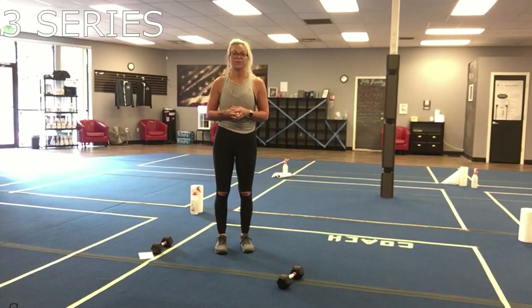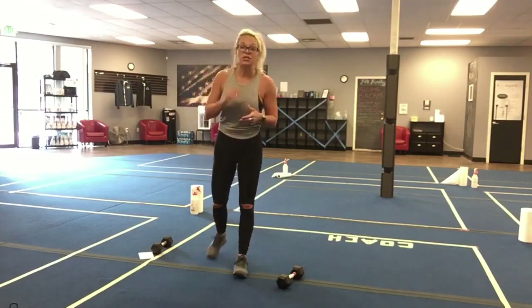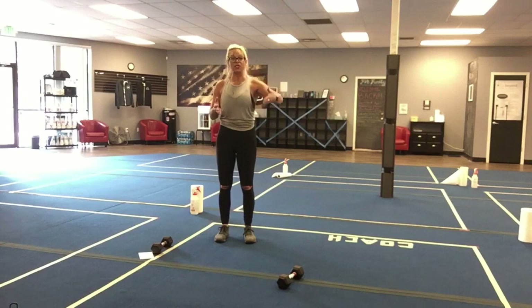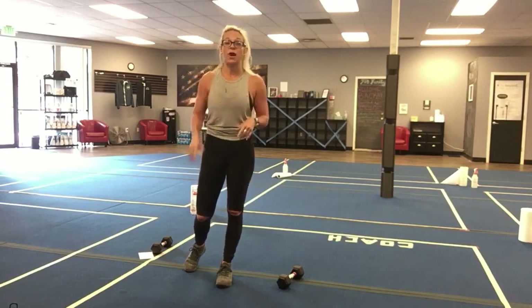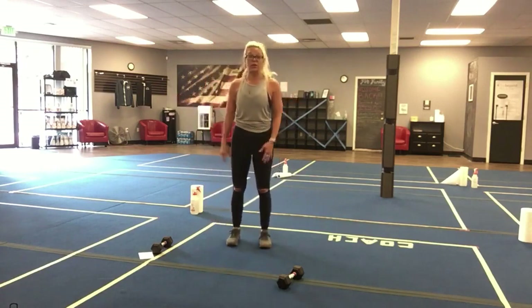Each exercise is one minute. We do not have a set rest time within the series, so you're gonna go exercise one for one minute, right into exercise two, right into three, then go back up to one and continue for nine minutes. I really want you to focus on that one move for one minute. When you transition you can take a rest as you need, but as a coach I'm gonna cue to change moves and not cue you to rest until we're done with the series. It's up to you — you know your body. If you need a 10-second rest in between a move, take that 10 seconds; if you don't, then don't.